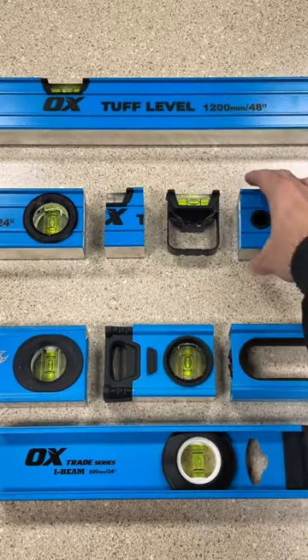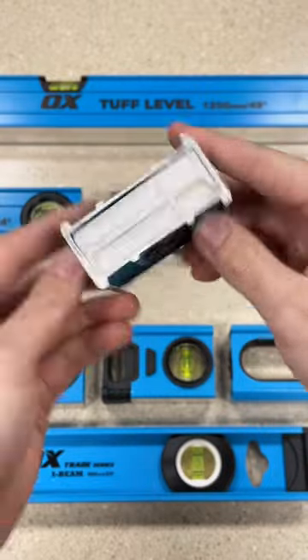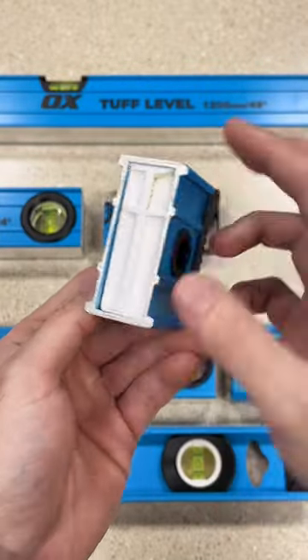Let's take a look at the inside of our Ox Tough Level. On each end of the body, there are rubber end caps to protect the level from bumps, drops, and excess damage.